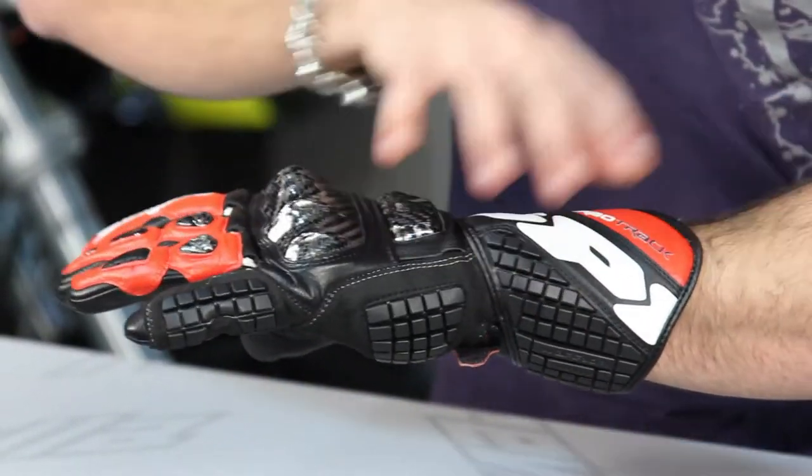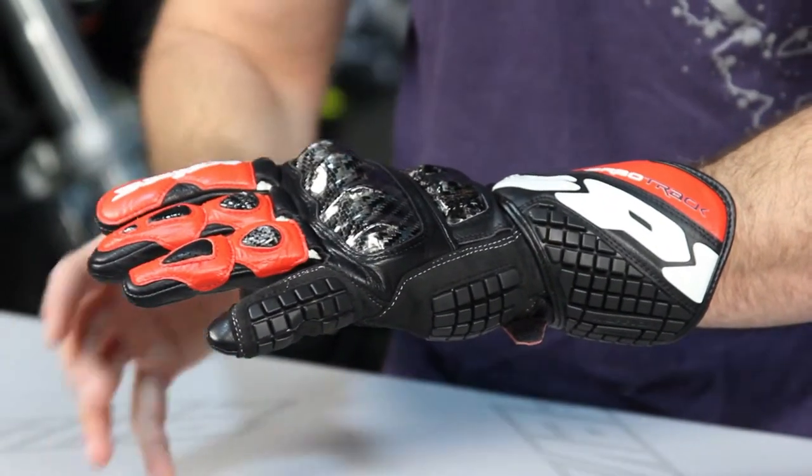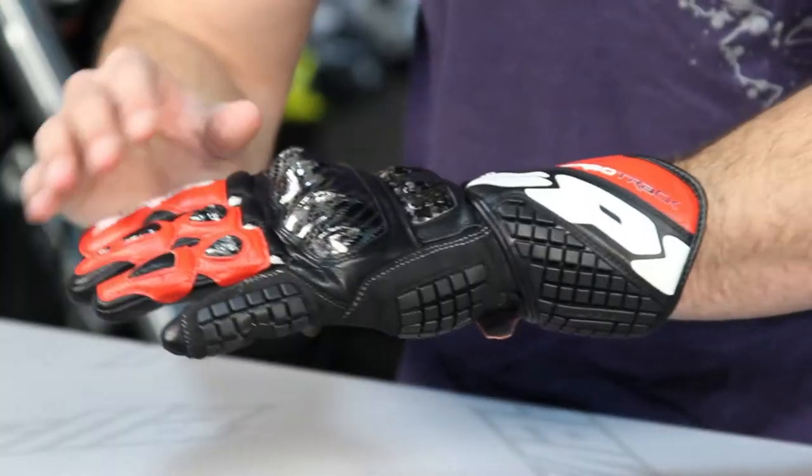Moving up the back of our hand — all of the construction of this glove is going to be Kobe cow hide. So this is the cow that Kobe beef comes from, it's a very well taken care of cow, almost catered to, and it's a high quality leather that comes off of that cow. It's very, very soft.